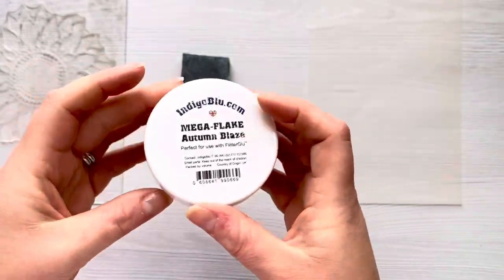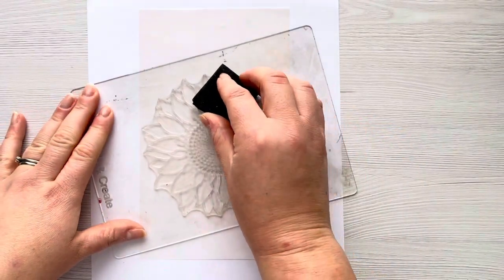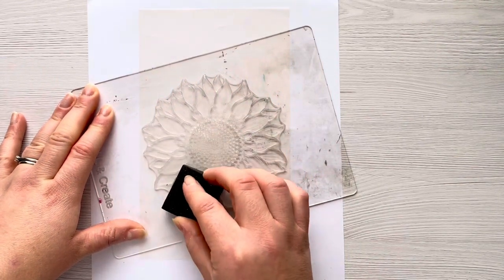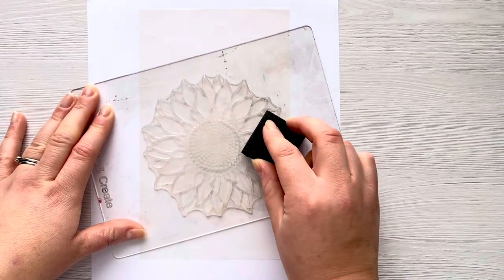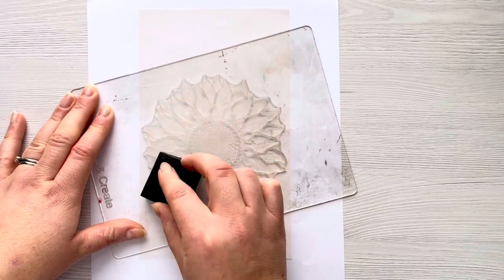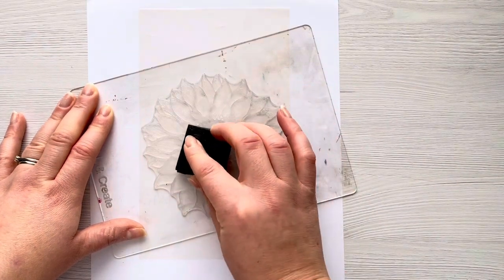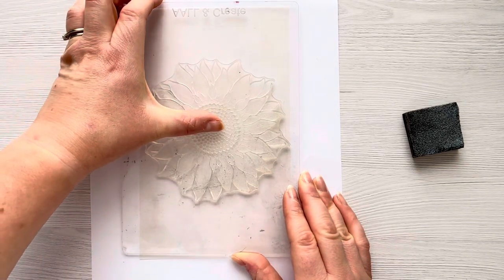These are the gilding flakes I'm going to be using today — the Mega Flake Autumn Blaze set from Indigo Blue. I'm going to stamp up the image using that sponge we've created, making sure I get a really good coverage all over the sunflower. It's not clear to the camera, but if you look at the stamp with your natural eye you can see where the glue is, so it's really easy to see which areas you've missed if you want a really good coverage. Once I've inked that up with the glue I'm then just going to stamp it down on the piece of vellum.